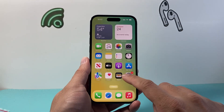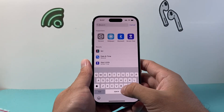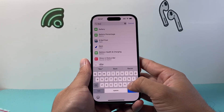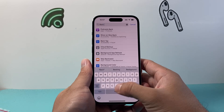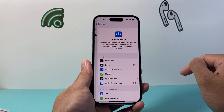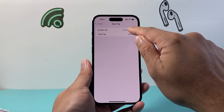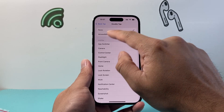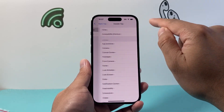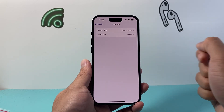Now another method you can use is a cool feature known as Back Tap. In your search bar, type in "back tap" and go to the Back Tap feature found under Accessibility > Touch. Click on Double Tap — it might say "None" currently. Tap on it, find Screenshot, then go back and confirm it says Screenshot.